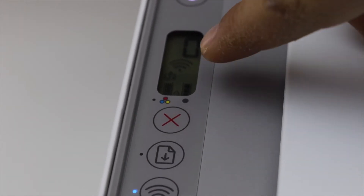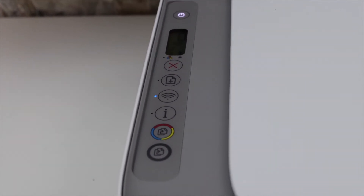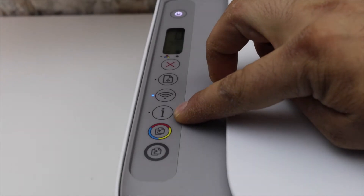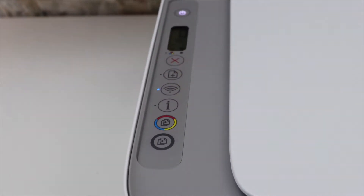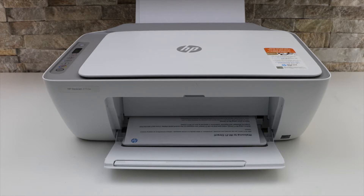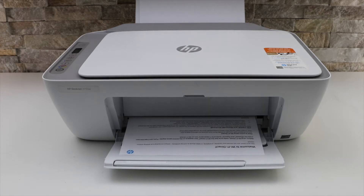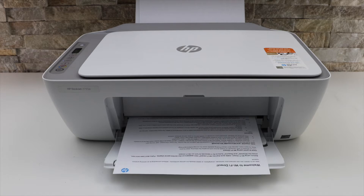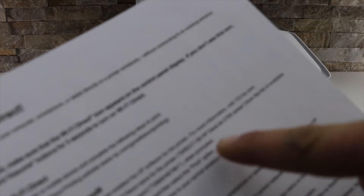Next is to print the password. Load A4 size sheets at the paper tray, then press and hold the information button and the resume button for one second and release. This is the Wi-Fi Direct page — look for your printer name and the password on the page.